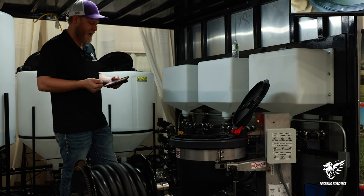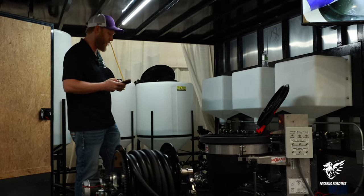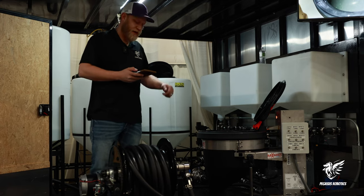We did a 10-acre batch, two gallons to the acre. The Mixmate is automatically going to run right at 20 gallons in this batch tank here. And then after we have it in the batch tank, all we have to do is flip a switch and pump it into the drone.